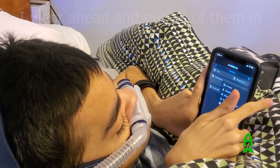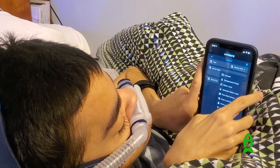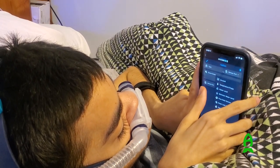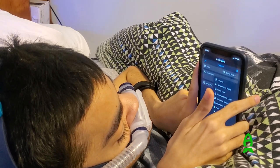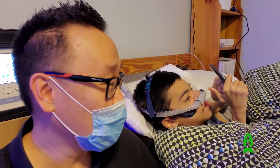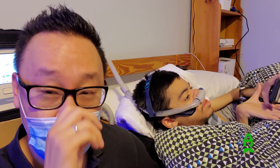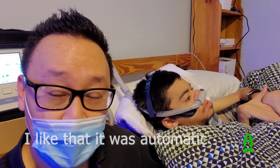Number one was the return sensor, number two was the return pump, and number three was the flow power maker — the wave controller. Adam, tell me about your experience with the controller so far. How was it? Automatic — everything was Wi-Fi.